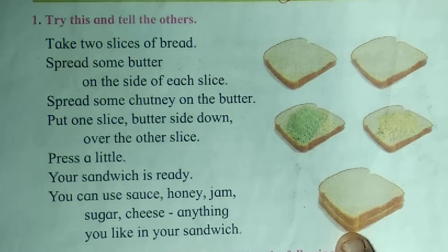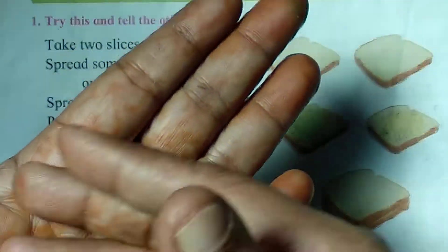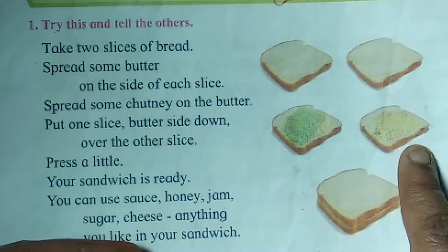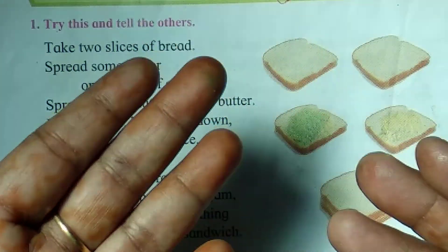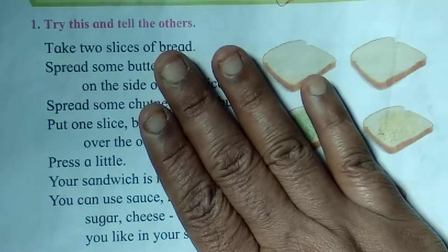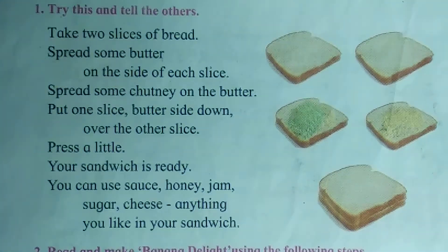Take 2 pieces of bread. Put some chutney on one piece and put some butter on another bread. Put one above the other and slightly press. Your sandwich is ready.